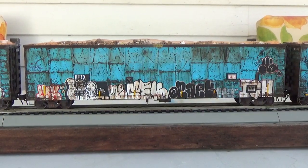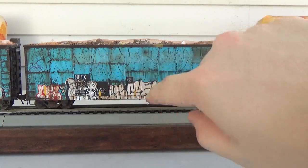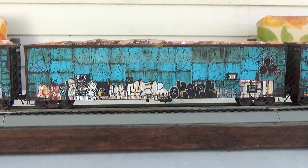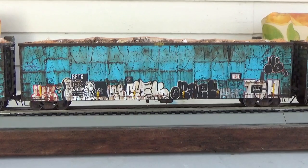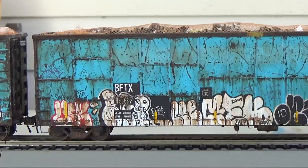Next car in line is BFTX 1567. This one's a little bit more decrepit looking and it has a lot more interesting scratches and dent effects that I had to really go ham on to create. But it's just like before — all added details and everything. A good look here at the graffiti that you can see and then all the rust work and everything.